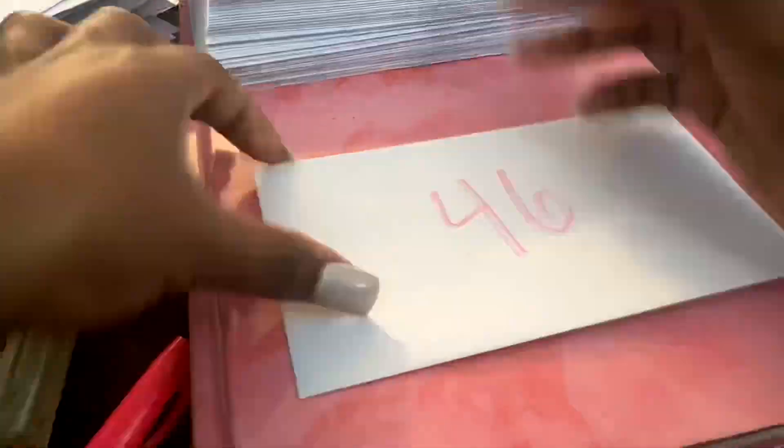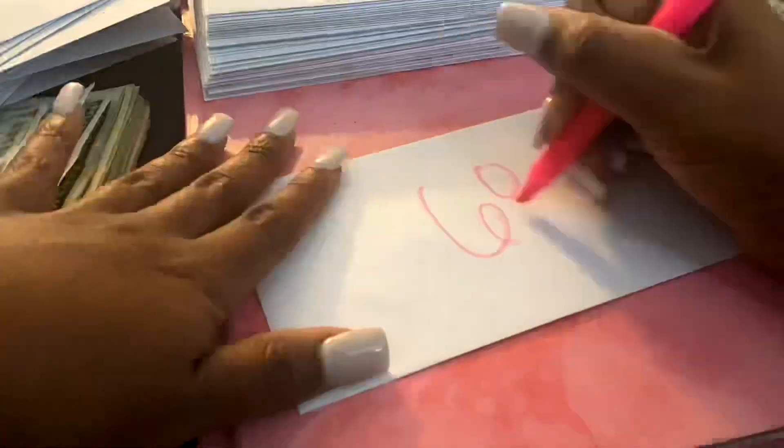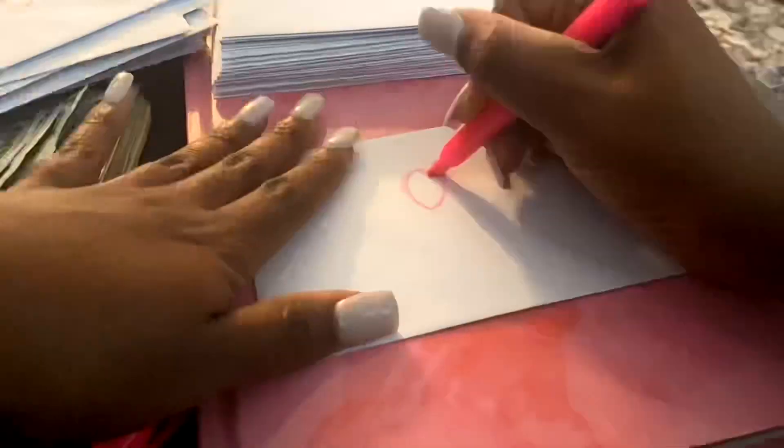Then you're going to number your envelopes 2 through 200 using all even numbers — so 2, 4, 6, 8, and so on and so forth.